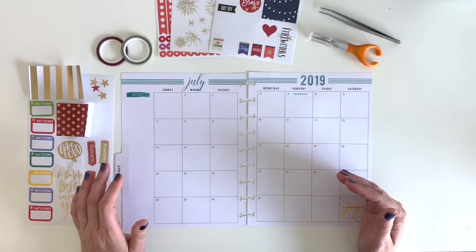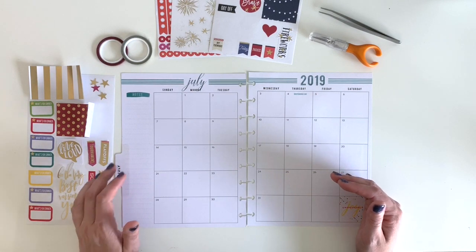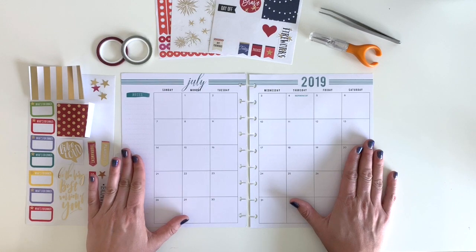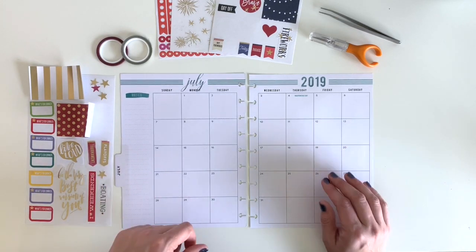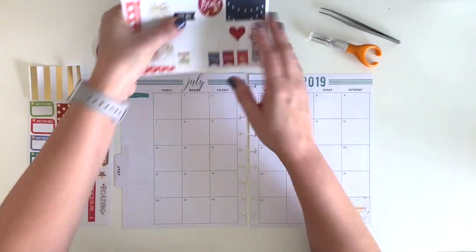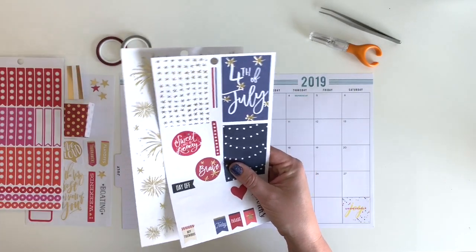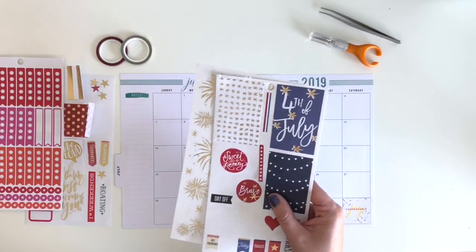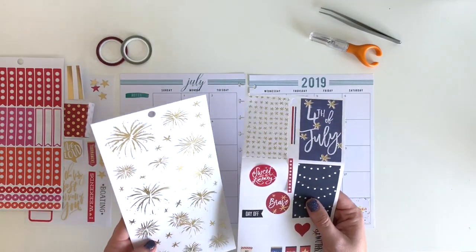Hey everybody, welcome back to my beloved plans channel. Today I'm going to be doing a plan with me for the month of July for my monthly spread in my classic happy planner. I went ahead and pulled out a lot of stickers — I'm using the holiday sticker book here and have them pretty much all ready to go.